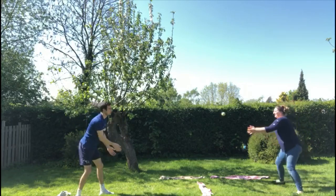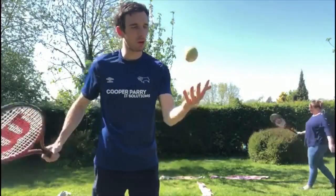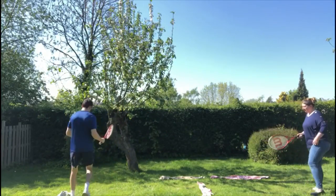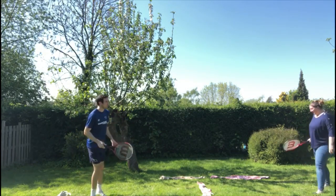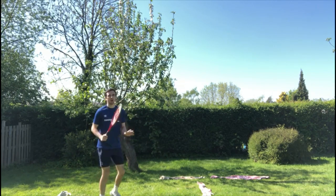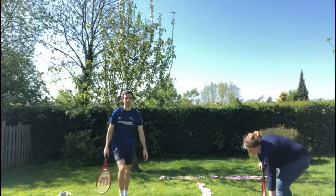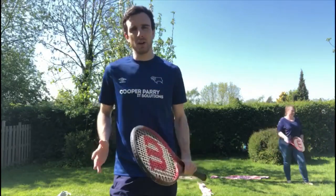Now we're going to progress and pick up a racket. If you haven't got one, you can carry on using your hand. Same rule: throw, hit, try and get it to land in your opponent's half. They can either catch it or hit it straight back. Let's have a go — throw, little hit — one nil to me, it landed in my sister's half. If it goes out, nobody gets a point. Just tap it gently into the court. Have a go at home; I'll put some different adaptations on the next slide to make it easier or harder.